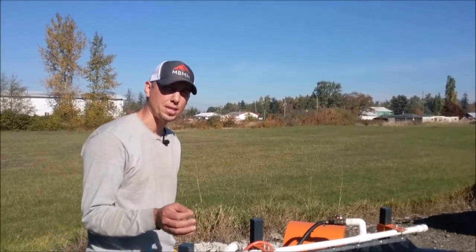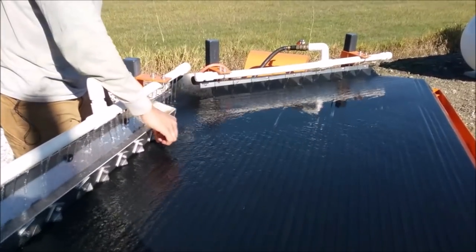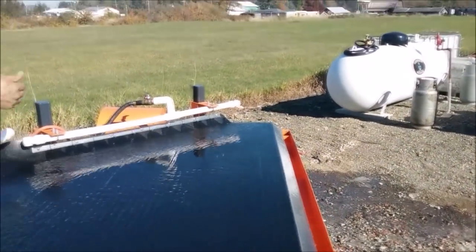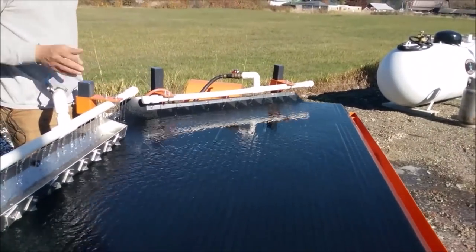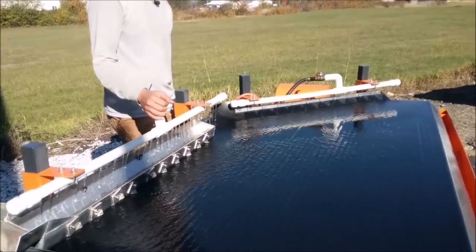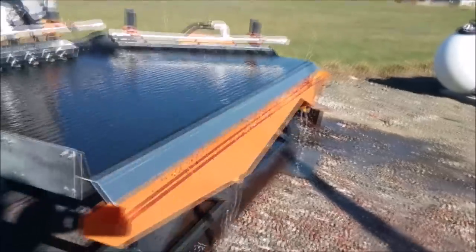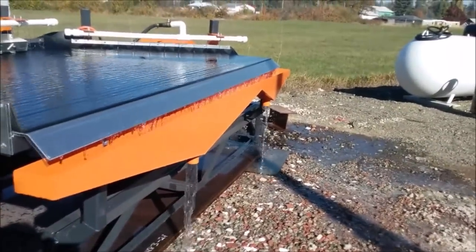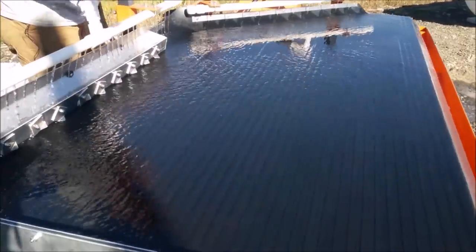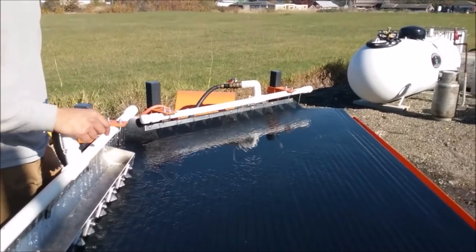It should take the water about five to six seconds to go from the distributor trough down to the tailings trough. Using a little piece of grass to test — one, two, three, four, five — that's about just the right amount of water flow from one end of the table to the other. The table uses between five to seven US gallons a minute, which equates to about twenty to twenty five liters per minute of water. The water can be recirculated over and over again if you capture it in a tailings pond and clean the water sufficiently so there's not a bunch of suspended solids. The water can be dirty or cloudy, but as long as it doesn't have any pudding-like consistency you can run fairly dirty recirculated water for the shaker table to operate correctly.